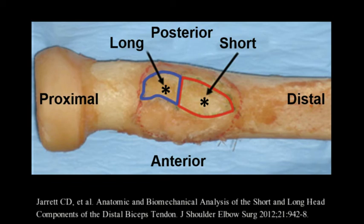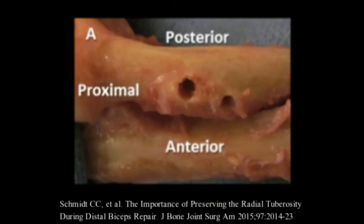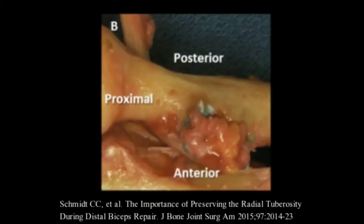During our reconstruction, we place drill holes in what we perceive as the centroids of each tendon. A drill hole is placed in the centroid of the long head proximally and the short head distally. The holes should be separated by 1.5 to 2 centimeters to prevent a fracture. The tendon is tied to bone by the use of two intramedullary buttons. The buttons are flipped against the near cortex, and docking sutures are pulled to rest the tendon to the bone.